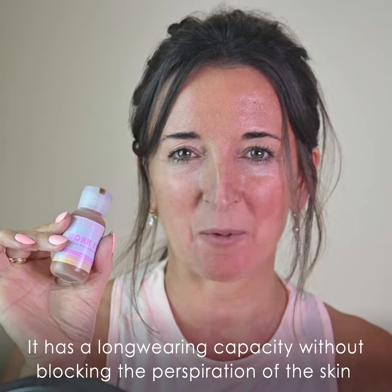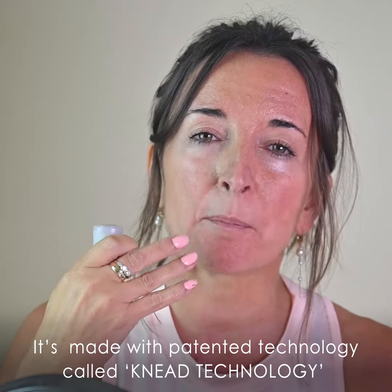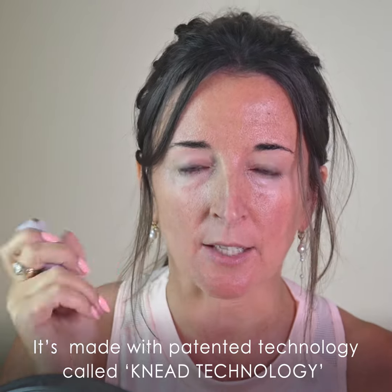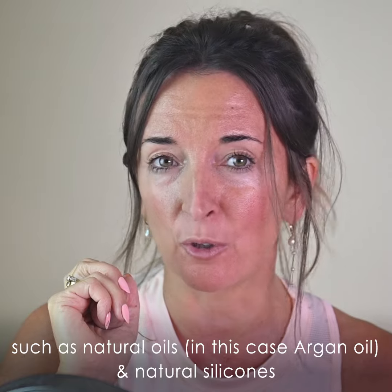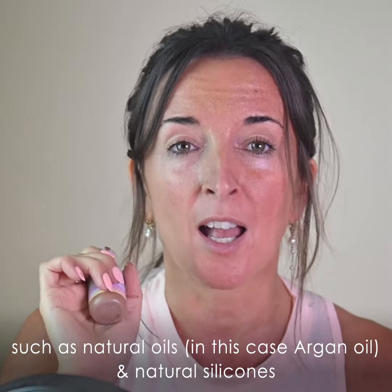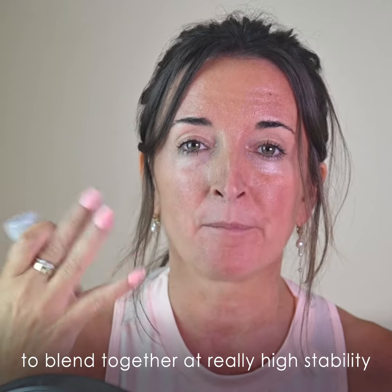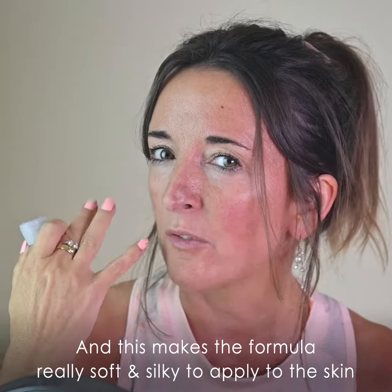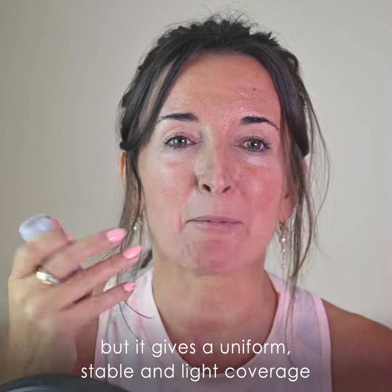It has a long wearing capacity without blocking the perspiration of the skin. It's also made with a patented technology called Knee technology, which enables an incredible mixing speed that allows different fluids — such as natural oils, in this case argan oil, and natural silicons — to blend together at really high stability. This makes the formula really soft and silky to apply to the skin, giving a uniform, stable but light coverage.